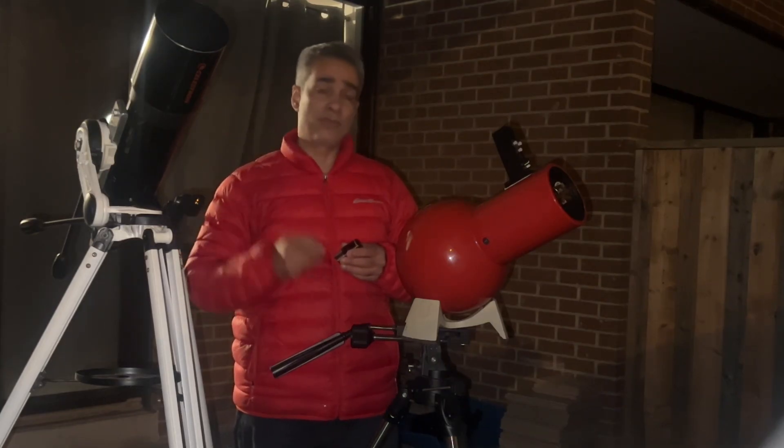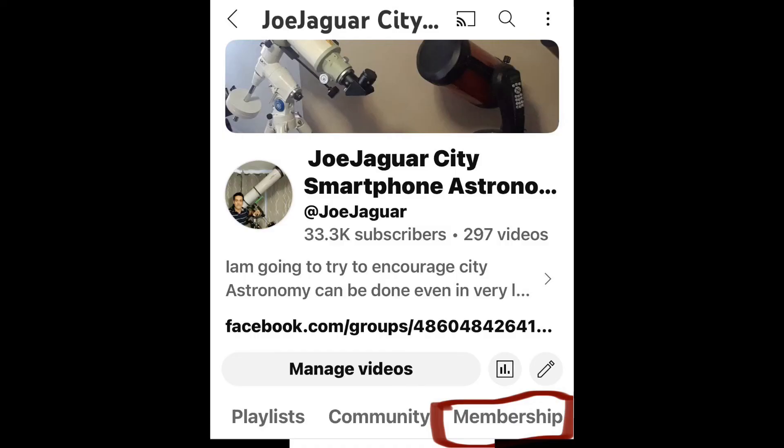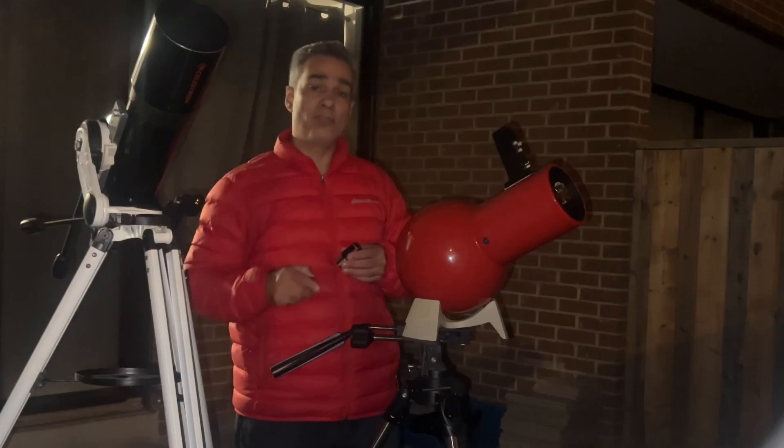I do have member videos — once a month I post a video just for the members. It does not go public. It's only 99 cents — why don't you join?